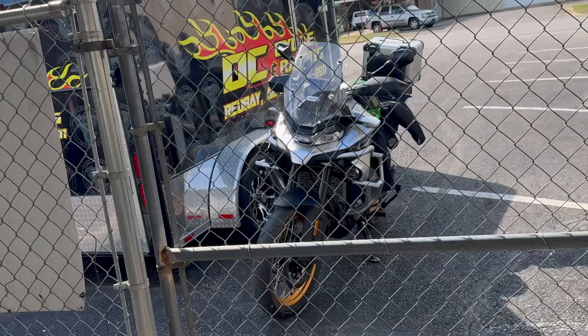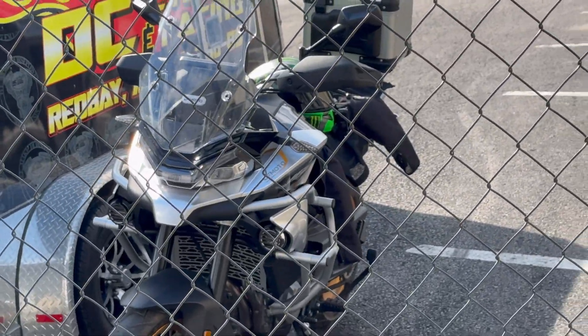Ladies and gentlemen, welcome back to the channel. I drove the Ibex all the way here and it was so fun. Man, I love that thing. It's a ripper.